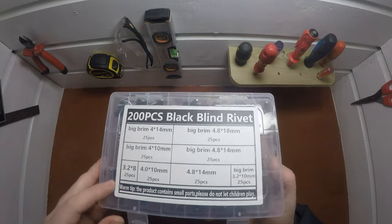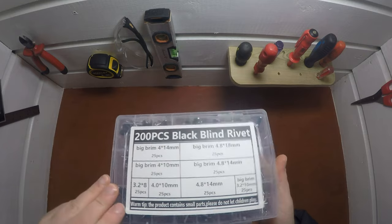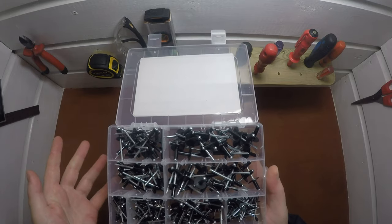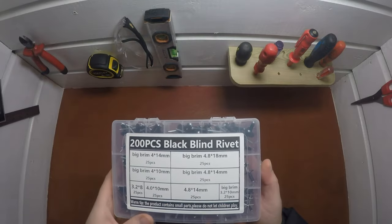There are 25 pieces of each rivet size. These were around 19 to 20 euro — I'll update the exact price in the info later on, but it was roughly around 20 euro on AliExpress.